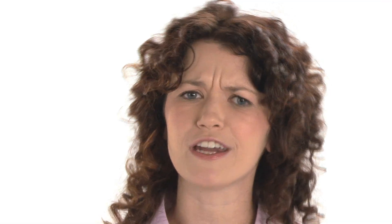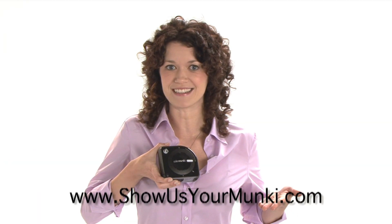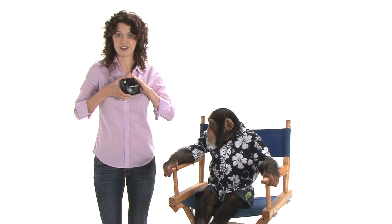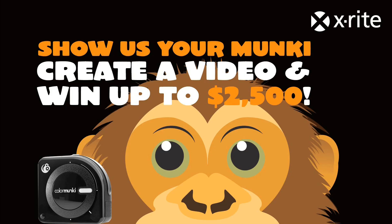So show us your monkey. Make a video. And stop monkeying around — or maybe you should monkey around. We don't care. We just want funny. See our site to check out all of the prizes. There's only two rules: make us laugh and feature the ColorMonkey. And don't forget to make it funny. Watch our video.